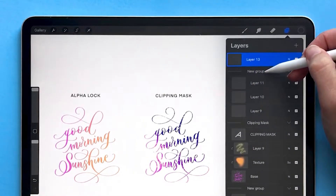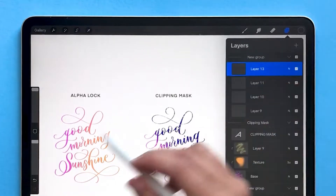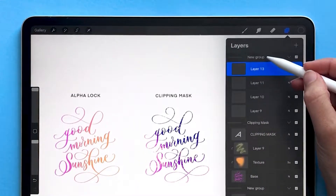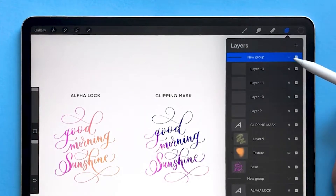If you have a layer that's above a group and you want to add it to the group, there are two ways to do it. You can either drag it in, or you can tap on the layer name and choose 'Combine Down.' You can also combine two groups together by tapping on one of the groups and choosing 'Combine Down,' and that turns it all into one group.